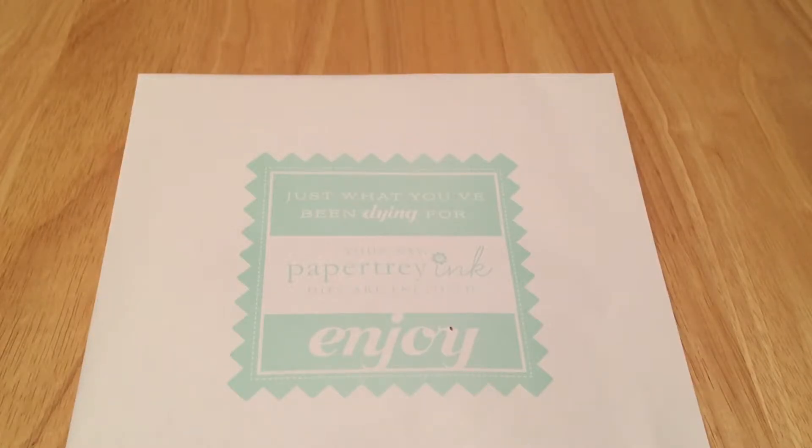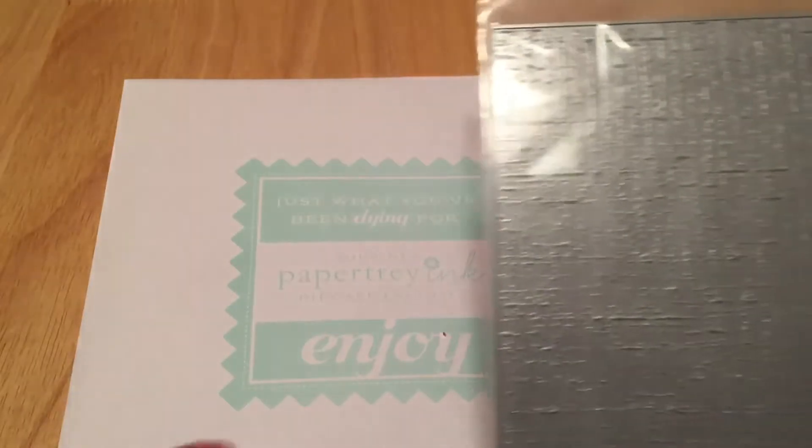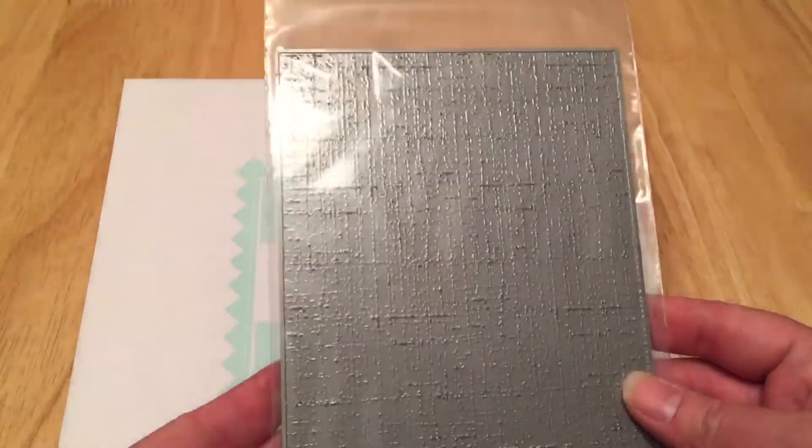Other than this anniversary sale that comes around once a year — Paper Trey Ink does a discount every year on their anniversary where the discount is the number of years they're celebrating — so I usually take advantage. I have my eye on some things and I'll go ahead and get started. I'm really out of practice filming, so bear with me.